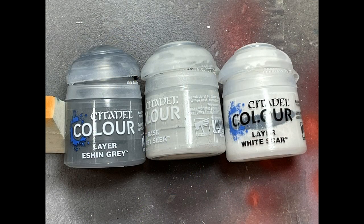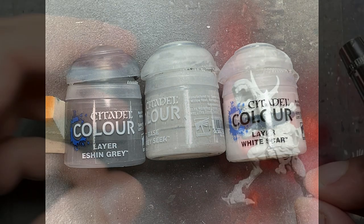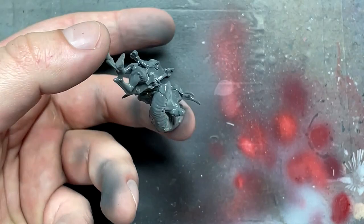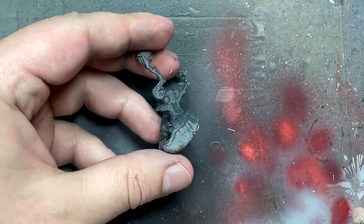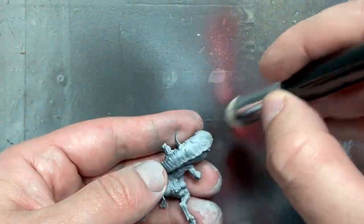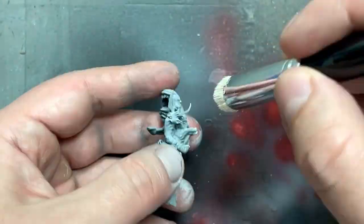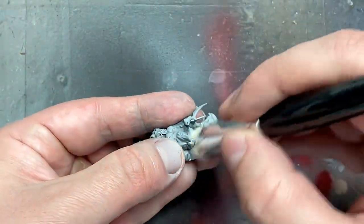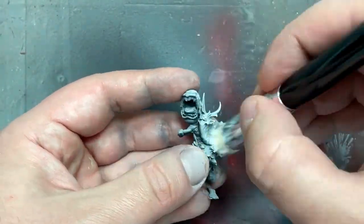With Eschen Grey, Grey Sear, and White Scar White, we're going to do the pre-coating. We're going to paint the whole model in Eschen Grey as a dark base color. Then we'll take an airbrush with Grey Sear and spray downward to create dark and light values. Then we will take a drybrush and White Scar White and drybrush all over the model to pick out all the little nicks and details.